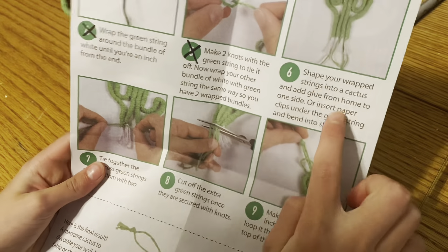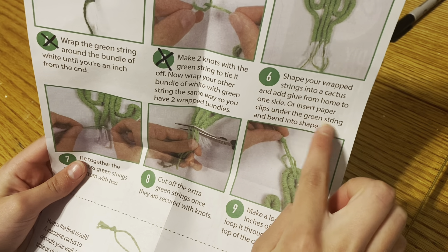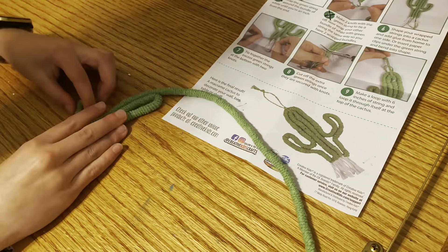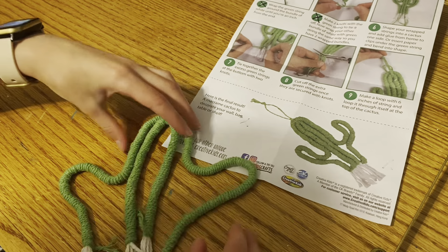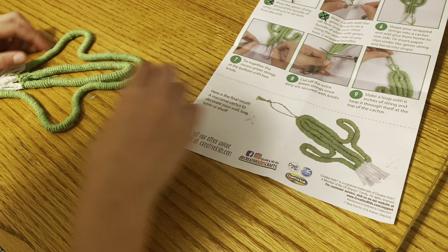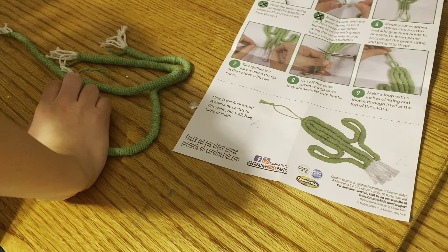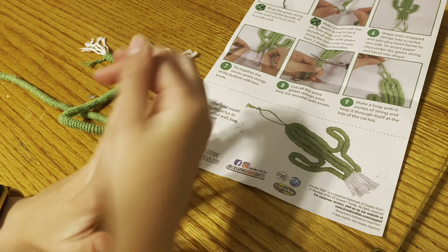Shape your wrapped strings into a cactus and add glue from home on one side, or insert paper clips under the green string and bend into place. So it looks like we're going to shape our cactus. Now this looks so bad — that's literally what it looks like. Then it says glue on one side, so cover one side completely with glue. I'm going to mess with this and not film it because I just want to stare at it without worrying about the camera. We'll come back when it's completed.